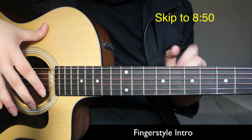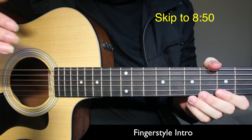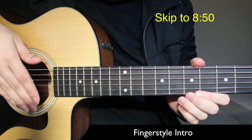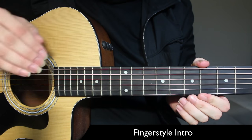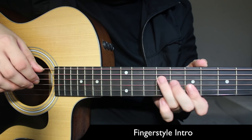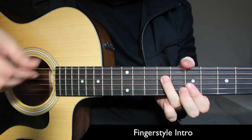You can skip ahead if you want to go straight to the regular chords and the regular version. For this song we don't need any capo, and we're in standard tuning. For the intro we're using four simple chords: B minor, G, D, and A. We're using these shapes for this fingerstyle intro.